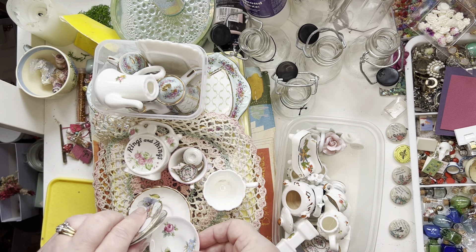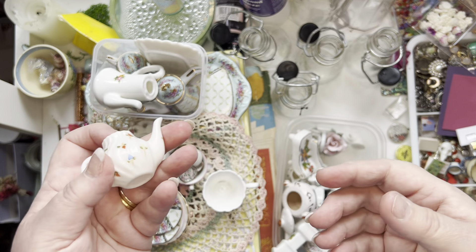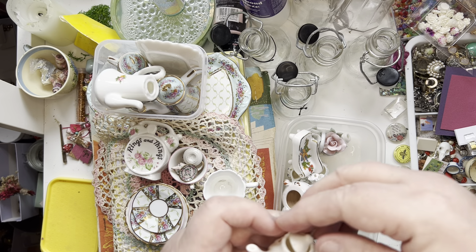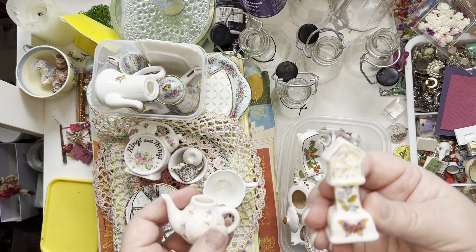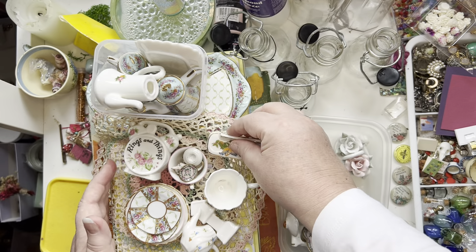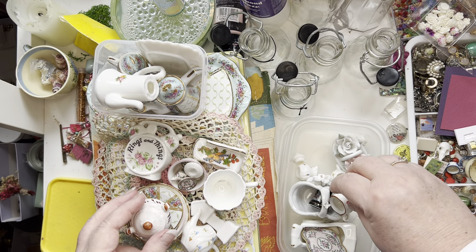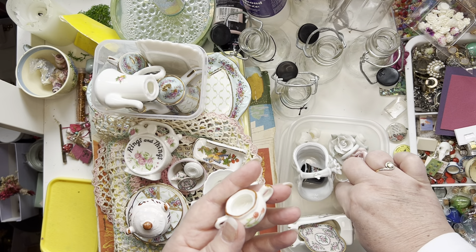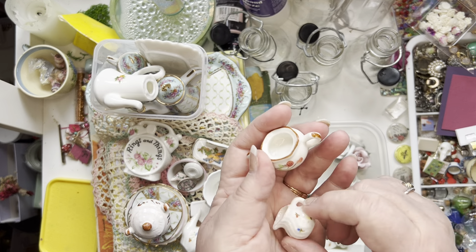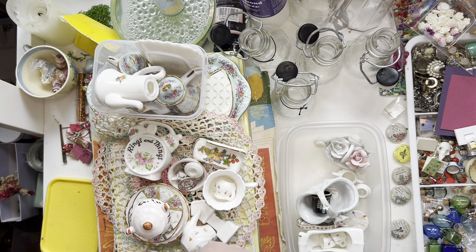I'm miniature mad at the moment! I love journaling but I'm just having a break doing all this fairy thing. There's a little chaise lounge, another little pot — a sugar pot with a lid — these are amazing finds. There's a little pot with a lid, and a milk jug. Aren't they stunning? I'm absolutely thrilled with them.